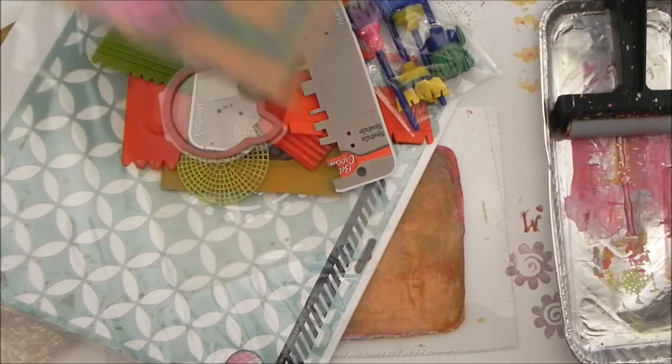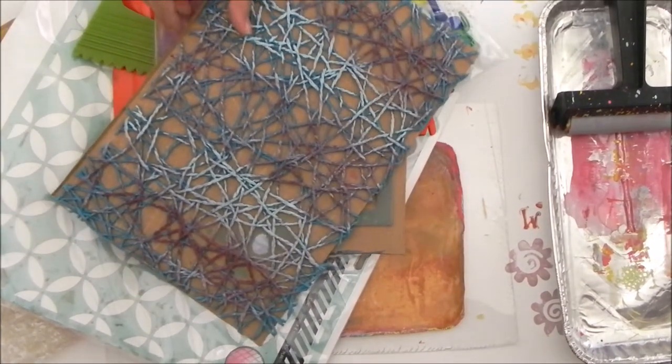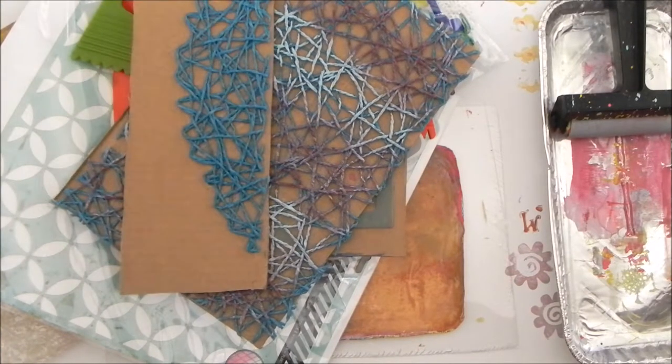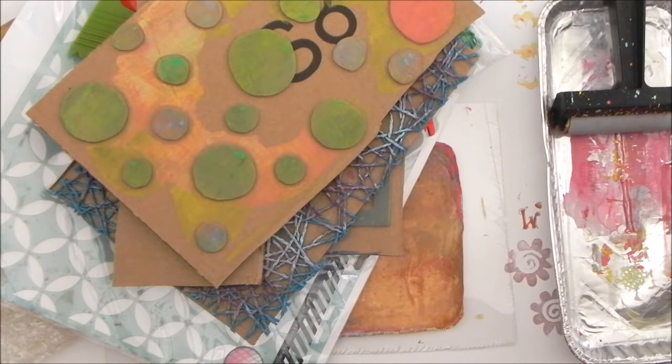This is one that I have made, and this is another one I have made. Some long stamps — I love using those, they look super awesome. And then I have some masks and stencils.